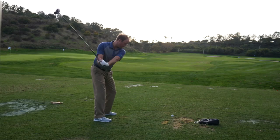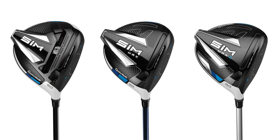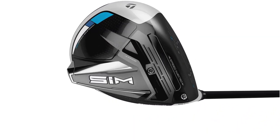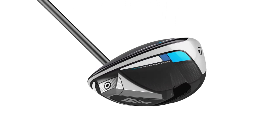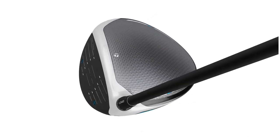We got to hit a few shots with every model, and starting with the driver, Thomas, the first thing I noticed right away was the look. They included that gray carbon crown that's been there from the M series, and they also brought in some white, which was kind of the revolutionary idea they brought in with the R11. I like that quite a bit — I think that's a great look at address, something I can confidently look at. Yeah, they kind of incorporated that M2 versus M4 and M5 look — that white and gray combined — which I really like. Sometimes the driver was maybe a little too white in past years, or maybe a little too gray, but this is just much easier on the eye.